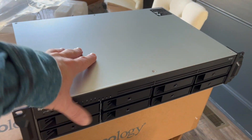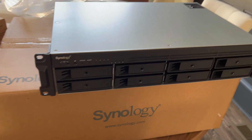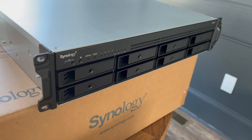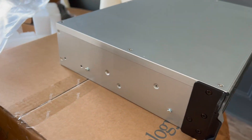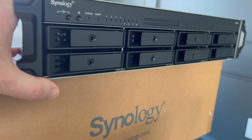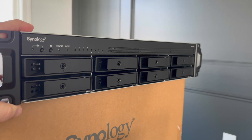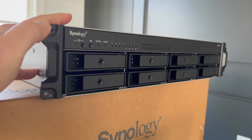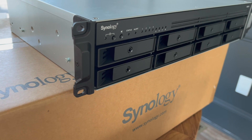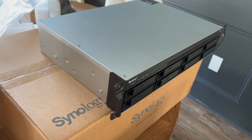Another couple things I'm going to do with it: I'm going to run a Plex server on it so that I can stream media to my new home theater that I just built. If you want to check that out I have a home theater build thread as well. And lastly, I am a software engineer — that's the full-time job that lets me buy things like this, not the YouTube channel believe it or not. So one thing I'm going to do is learn how to run a web server on this thing. I code for a living but I've never done the actual hardware implementation side of things, so I figured this would be a great way to learn that.